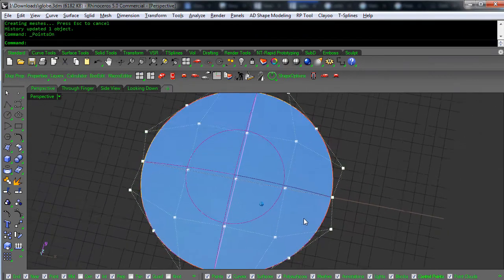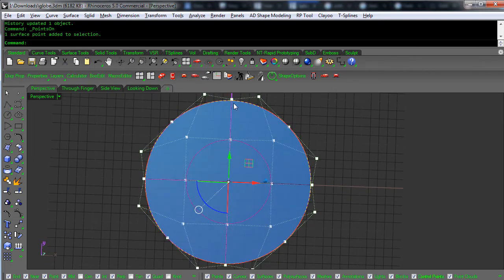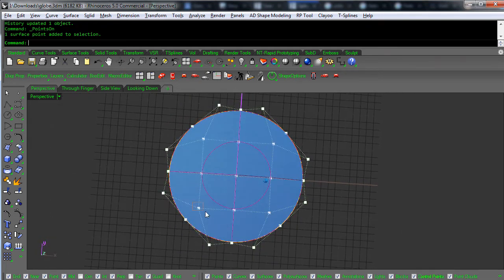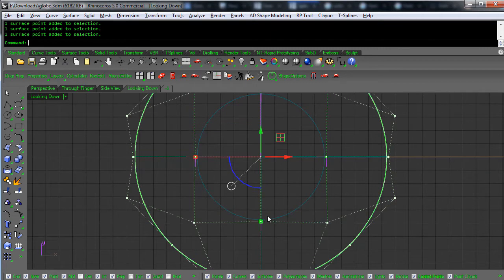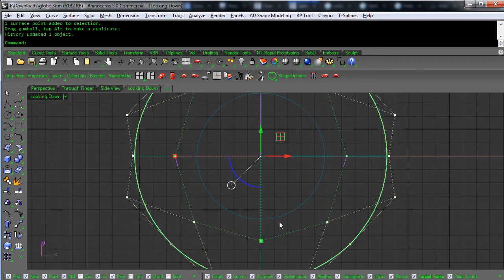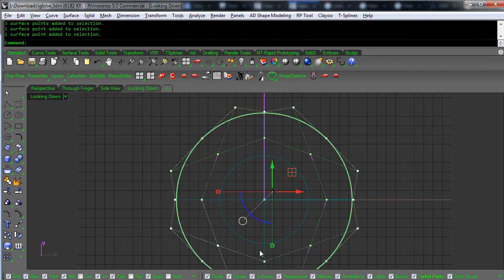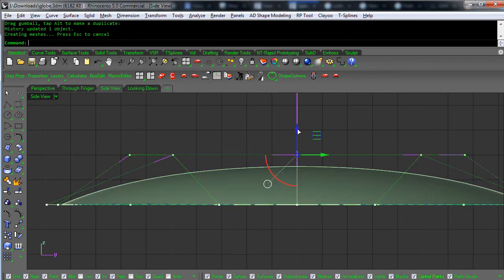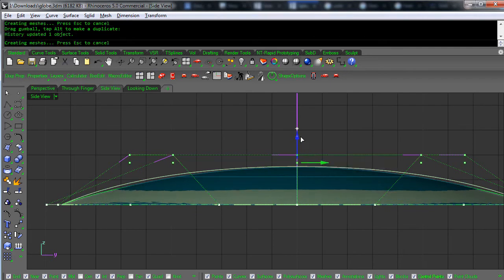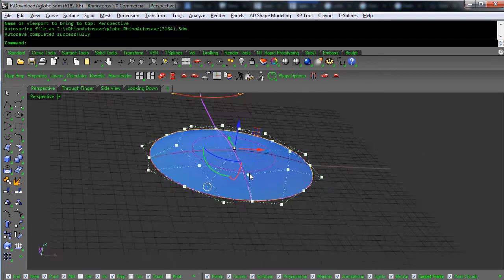Turn the points on. Now this is a four-sided surface, and here are our points. We've got a center point where this isocurve and this isocurve meet up in the center, and then all these other points. Looking down, what we want to do is make these guys as circular as we can. Then grab all of those points, look at it from the side view, and bring them up to roughly match the curvature at the base.